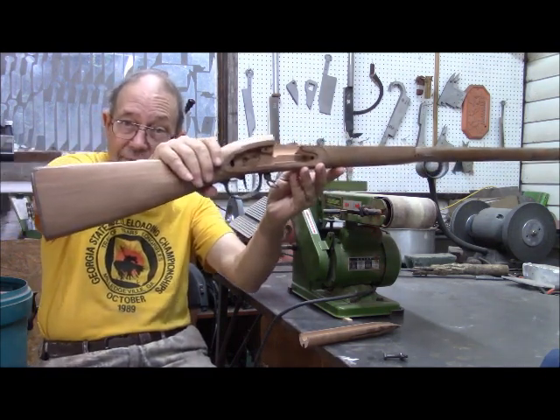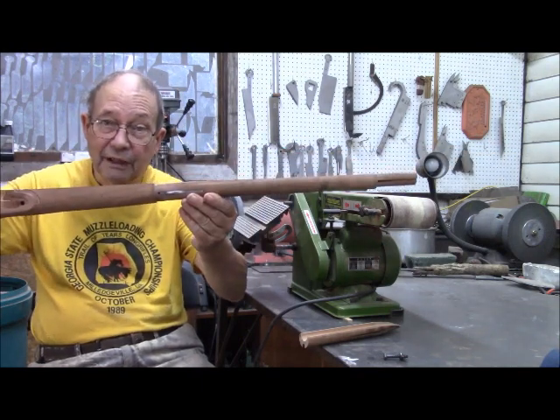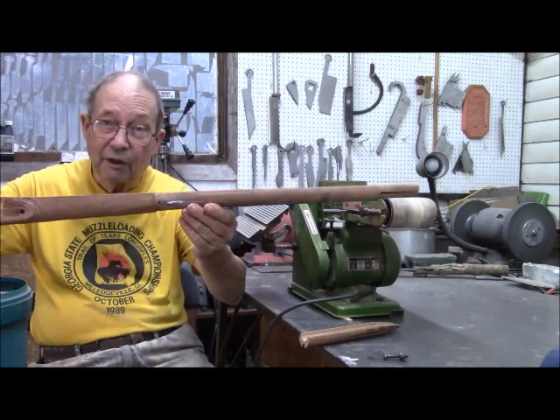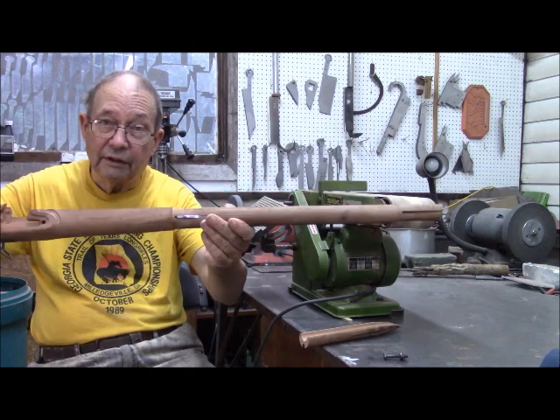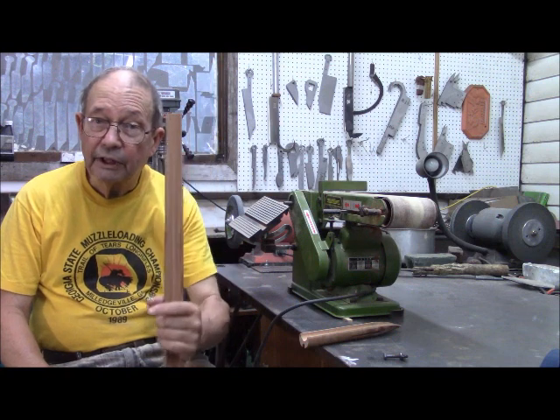Yeah, this is a big fella. It was even longer, but even shortened it is difficult to hold and work on one end. So we are going to use some mechanical aids.